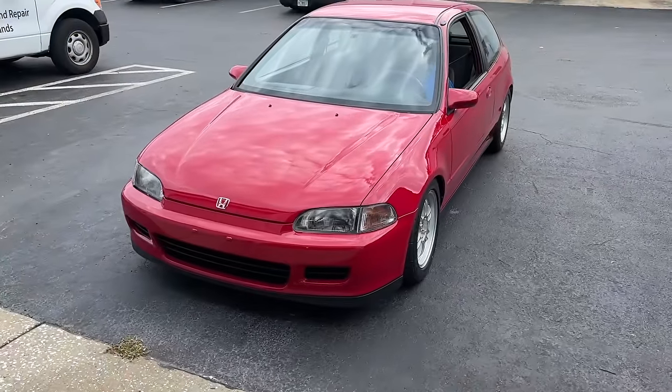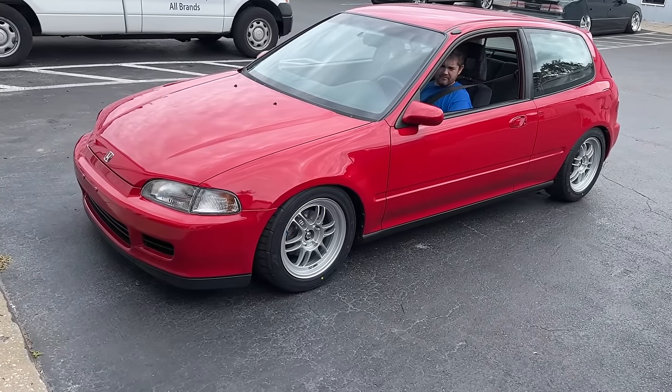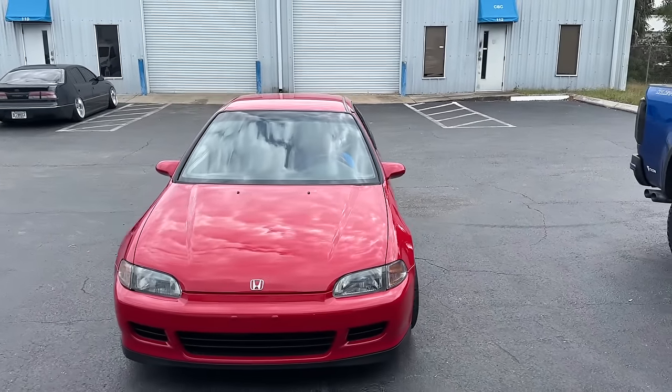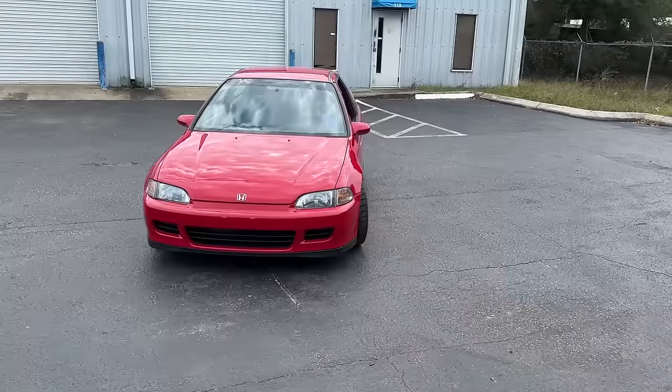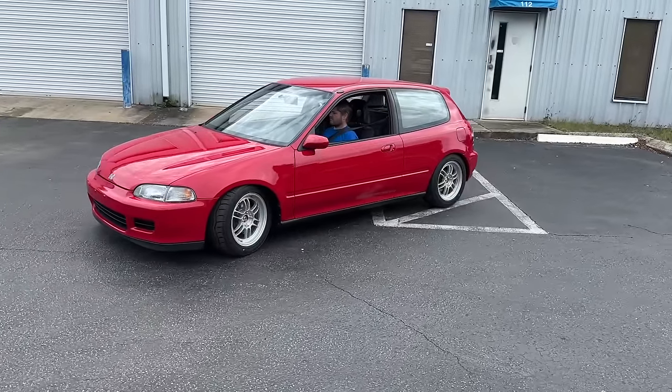This is the first time we've had it outside with all the new wheels on it — you can see how well it looks. It's got some pictures with a plain background over here so you guys can see it. Look at this thing, it looks awesome. Like I said, you just don't see EGs like this anymore.